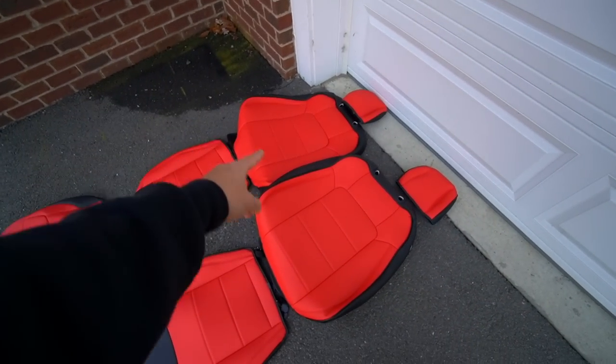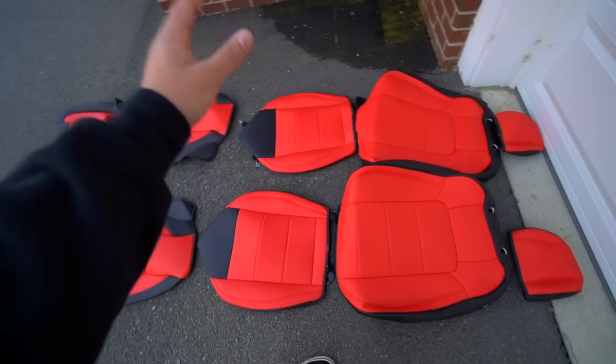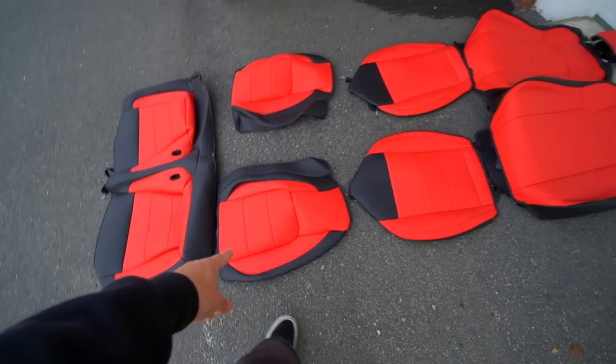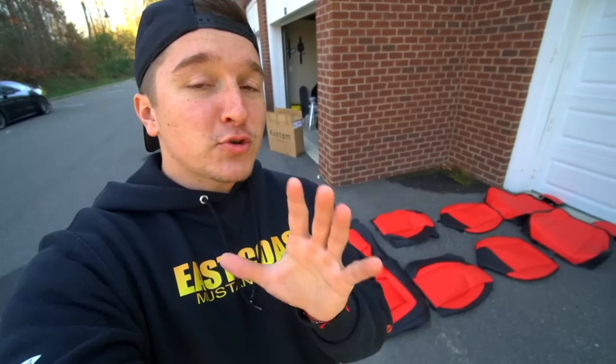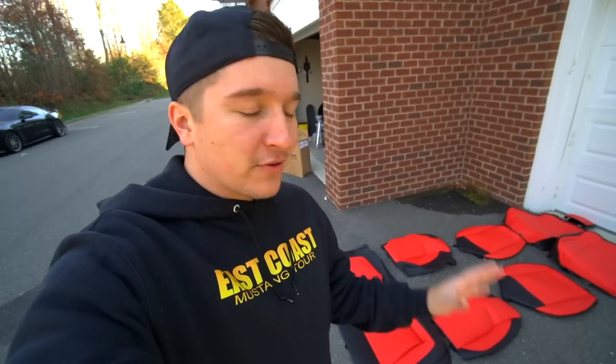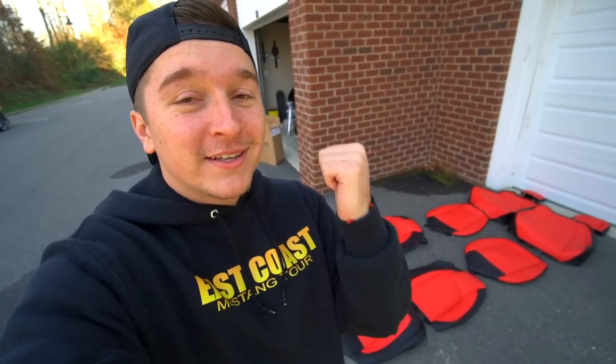Starting off at the top you can see the headrest, then moving on we have the backrest — that's where your back leans — and then the bottom portion where you sit. This is the full kit. Keep in mind you're not stripping your seats apart, you're not taking off the factory cloth or leather and then slapping these on — these go directly over them.